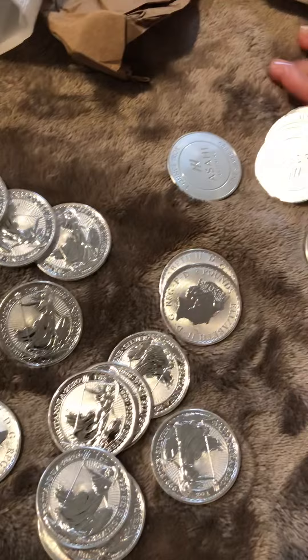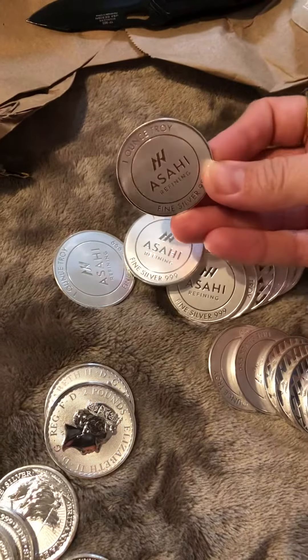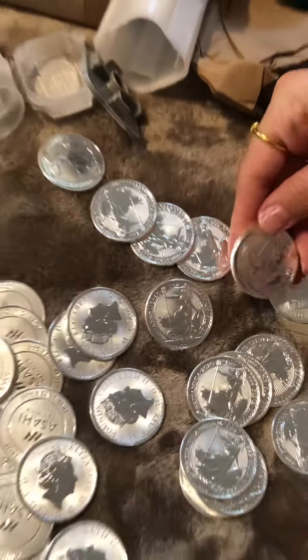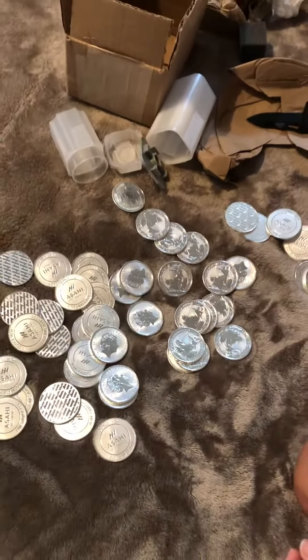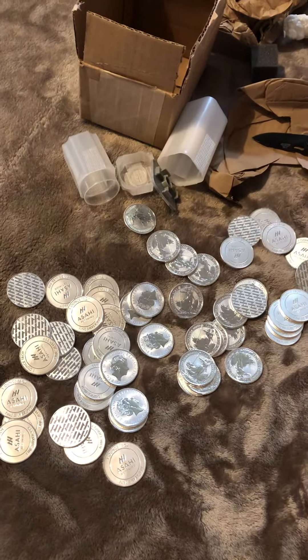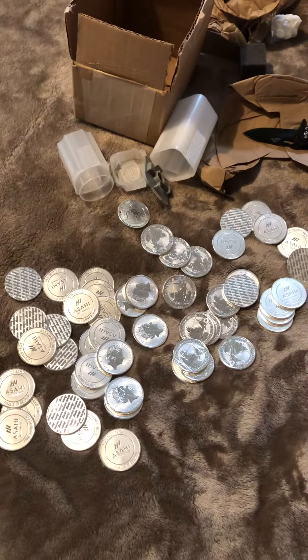There were some Asahi's that were on sale — pure silver, three nines is all you need. When it comes to gold, nine nine nine nine, or just look for 24 karat. Swiss gold is a good option. Take care, I'll talk soon.